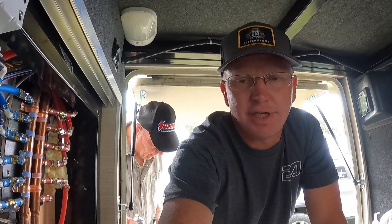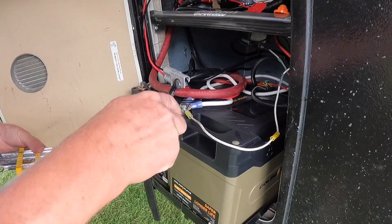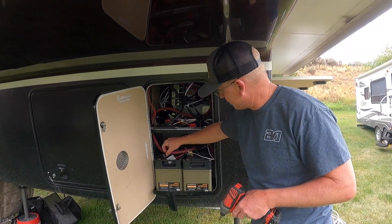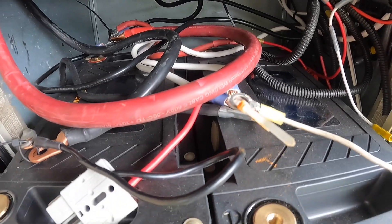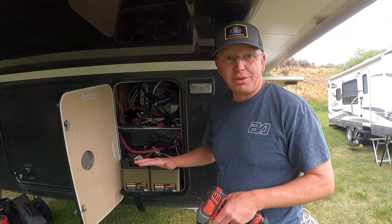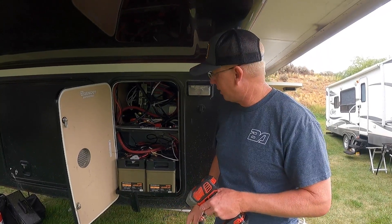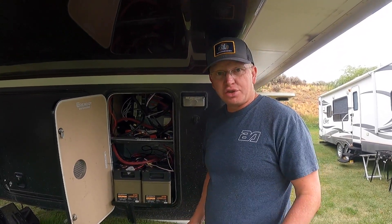Before I can do any of that I have to kill all the power. Unplug it, take the battery positive and negative off, all that stuff, because we don't want any electrical issues. Batteries are all disconnected. I went through and zip tied every line together so I can make sure I don't mess up. There should be no power going anywhere in this rig. Don't want to get shocked. Now I'm going to pull the old converter out and hopefully just slap the new one in.